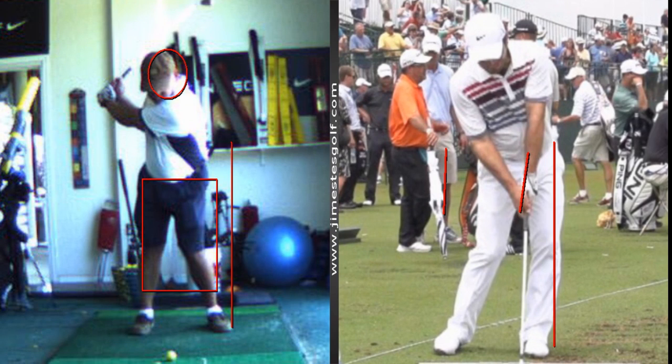The first move from the top should be more of a lateral movement through your left side. Is that something you think about on the course? Don't think about it on the course — please don't do that. You'll shoot a million.